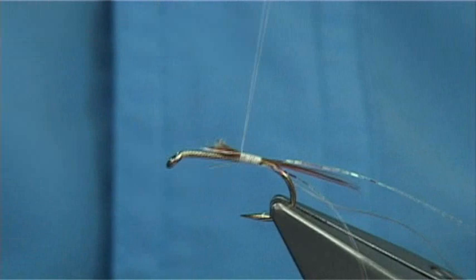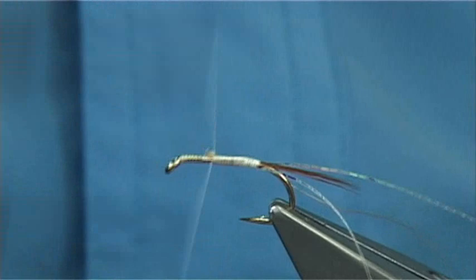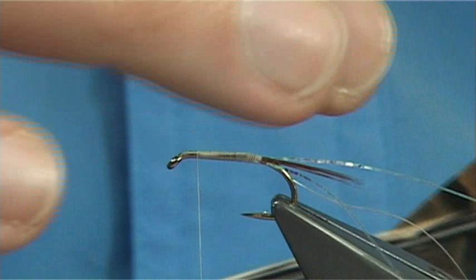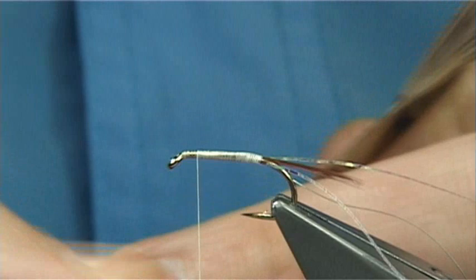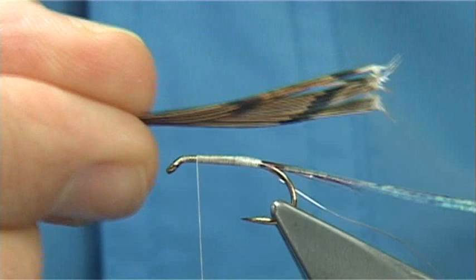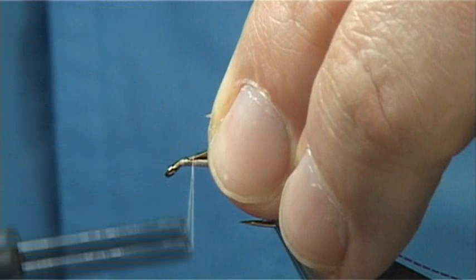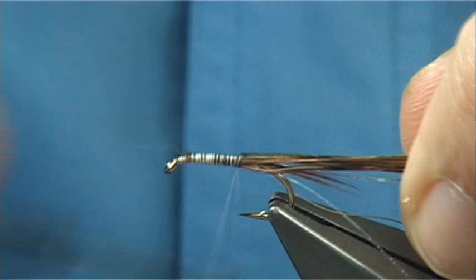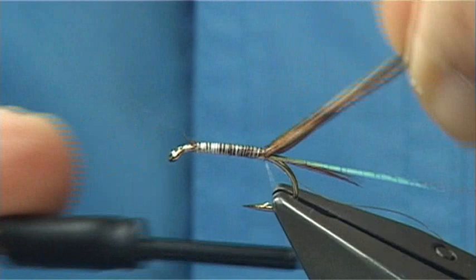Then on the way back down I'm going to tie in basically some natural cock pheasant tail. Without it being a beetle, it's got a back on it which is quite dark brown — you could use hen pheasant tail or, as in this case, cock. I'm just going to line up these ends, the tips, catch them on top, and then work my way down. As you work your way down, just spread these fibres, just try and get them so they stay in line, all the way down.